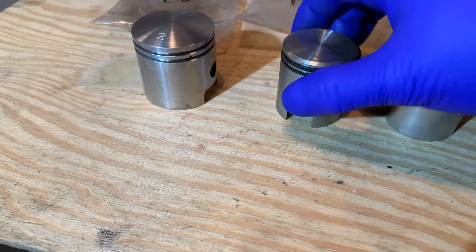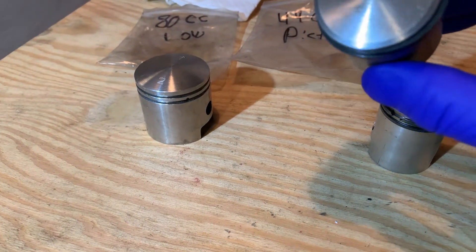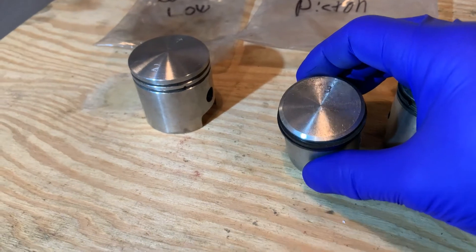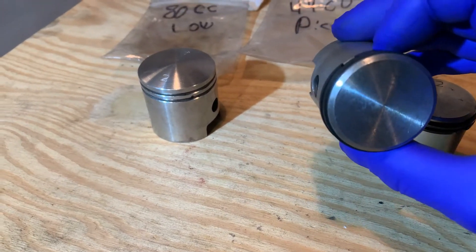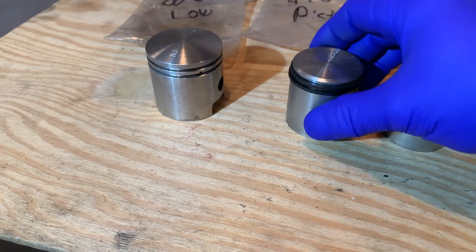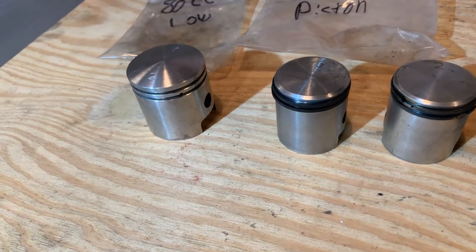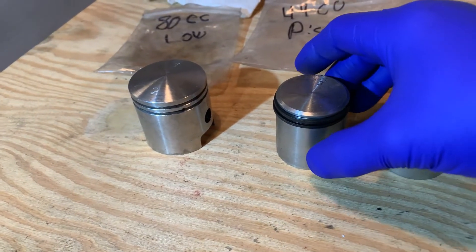If I turn that to the front thinking that would be the exhaust side, then the ring gaps might be by a cylinder port going up and down, scratching on my cylinder port edge and on the edge of my piston rings — which is no good. That will scar up your cylinder, turn your refresh into junk, and now you've got to buy a new piston and cylinder because that one just got eaten up.